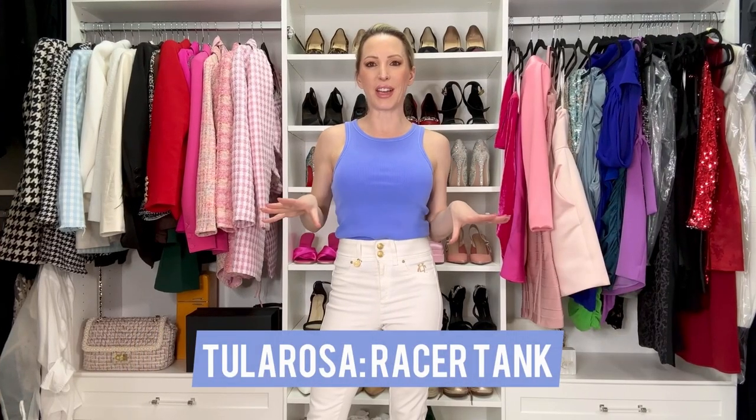The last thing I got was this tank top. I got it as I thought it was just a cute little basic for every day — a prettier color, something different from black or white all the time. It's got normal rib material, a really nice thickness, and you can wear a bra underneath it. Just a really good everyday basic that runs true to size.